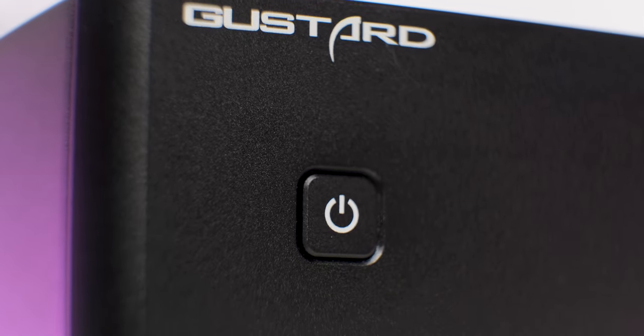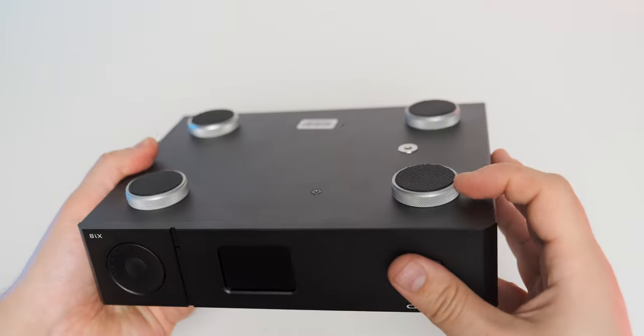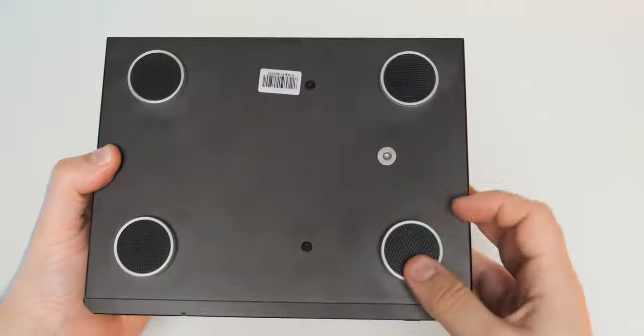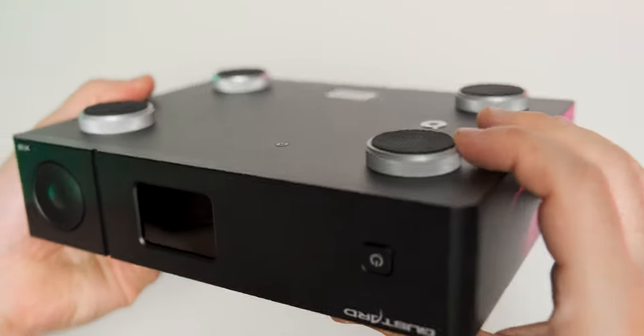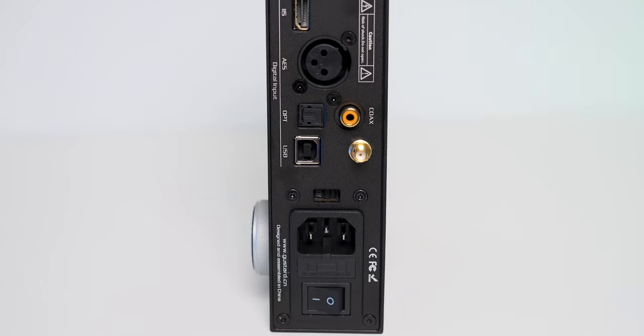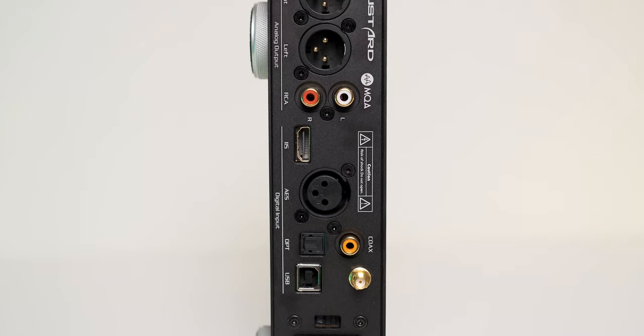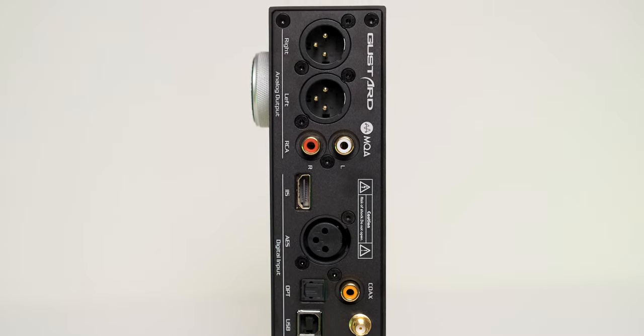Design-wise, the X18 looks very similar to the X16, with the exception that the X18 now has an on/off button that was not present on the X16. I'm glad to see the best aluminum finish in the business and a thick CNC-machined metal case. There isn't a visible screw on the front — only on the back panel. It's painted in matte black, and you can also have it in matte silver. Overall it looks simple and modern, and there is nothing to complain about its build quality.